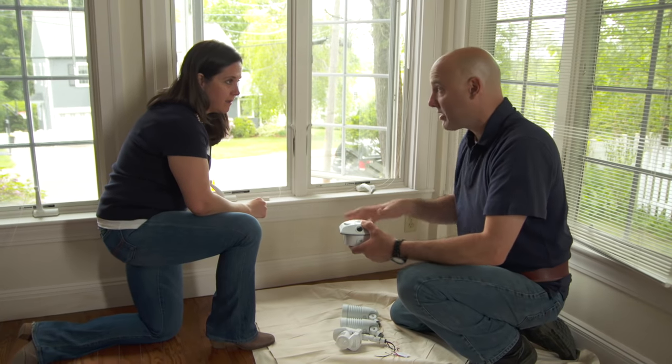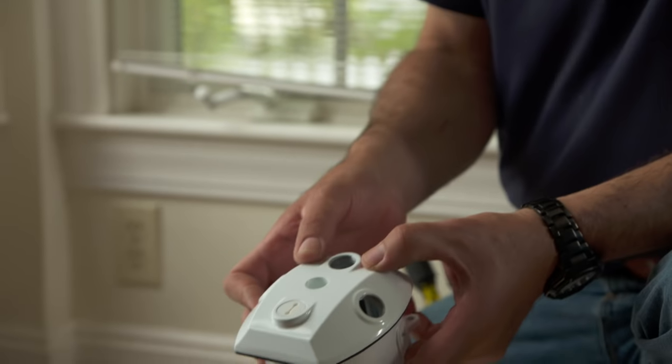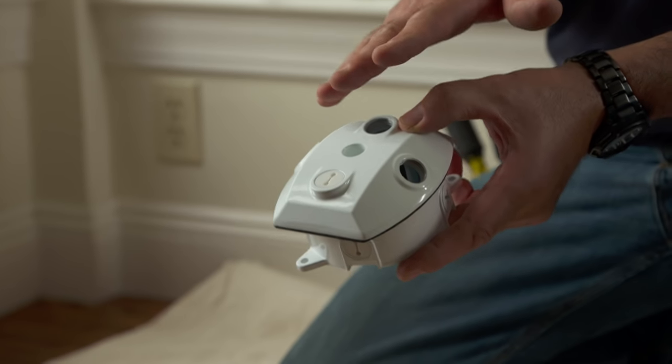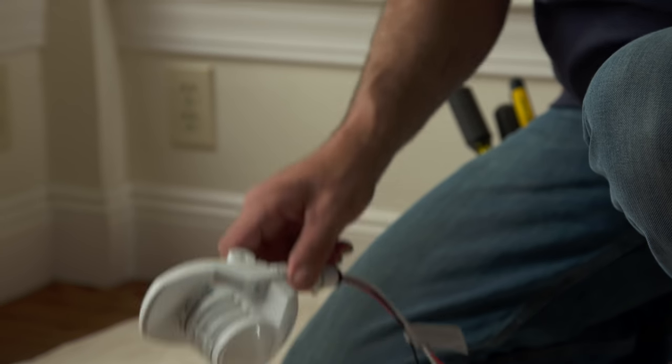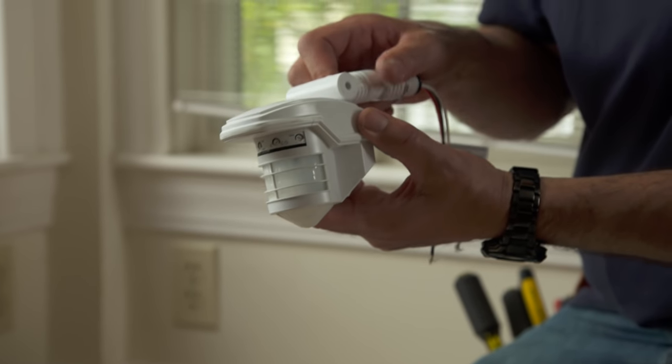I've brought some components. I like to build my own lights here. We have a box with a bunch of holes in it and that's going to hold the light and the motion detector. This is the motion detector I've brought.